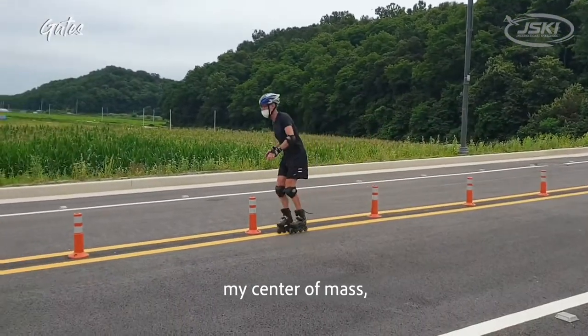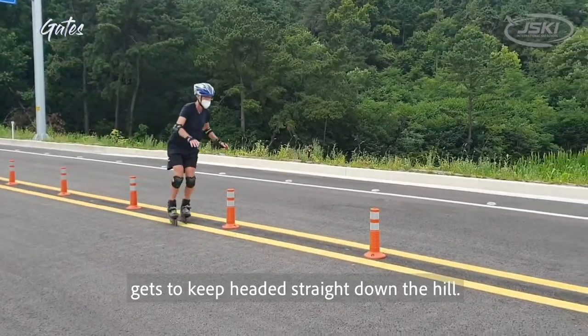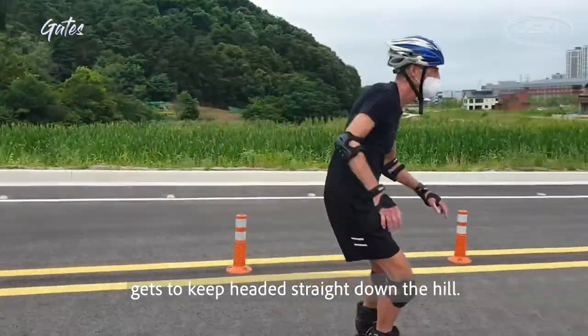In slalom, my center of mass — like my belly button — gets to keep headed straight down the hill. On the GS,